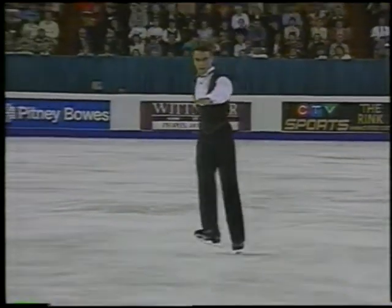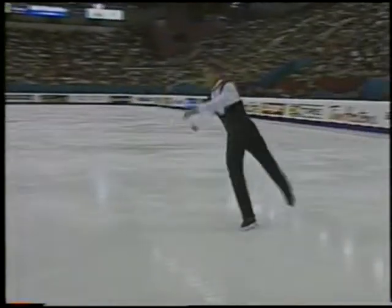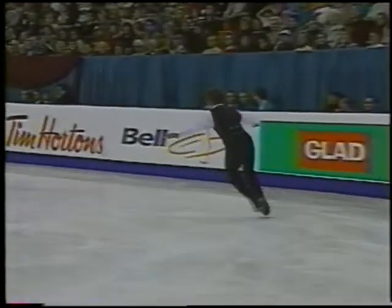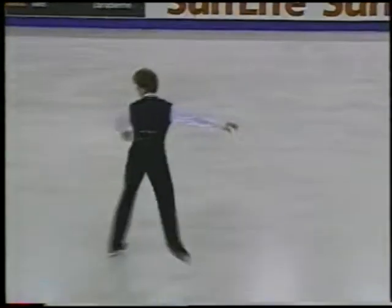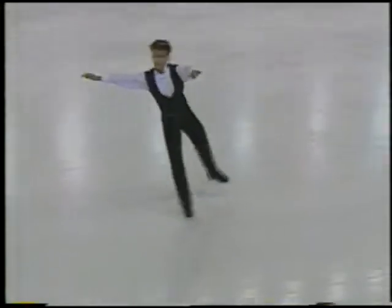Stay focused on this triple flip. This is the problem — the breakdown in the jumps, the lack of concentration that he's able to hold to land them. Much better.